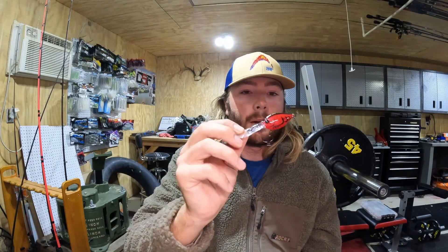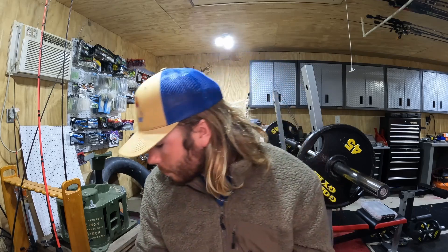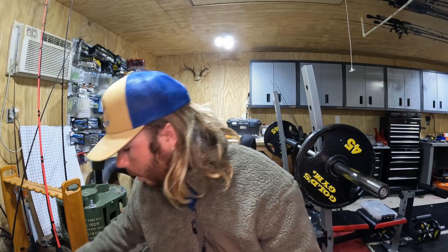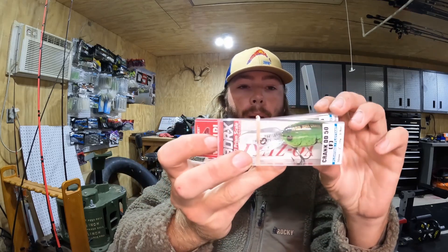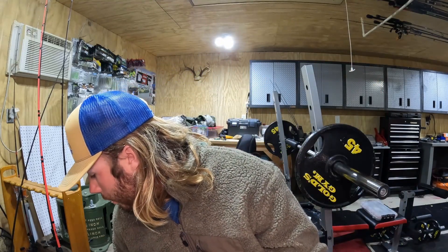I've been throwing this around a little bit already in my pond just kind of seeing it — it's got a really unique wobble, and I cannot wait to throw that this winter. That's definitely going to be a bait tied on my rod quite often. It comes in a couple different colors. Here's the same crankbait in more of a green pattern — a spring crawfish — I think that's going to be a great color as well, definitely one I'll have to experiment with this summer.